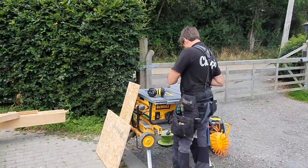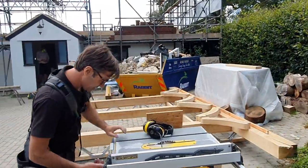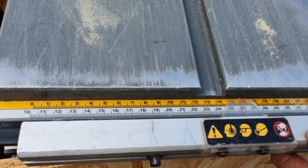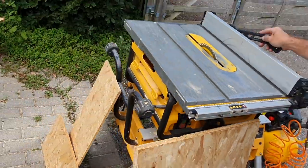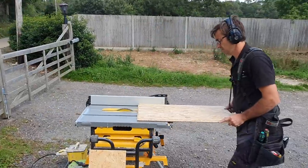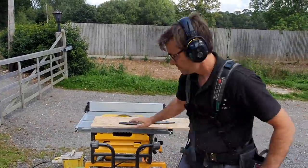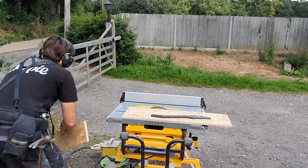So I want to make it 153 square, effectively. There we go.